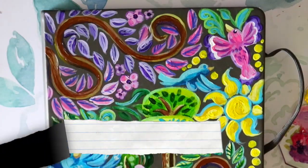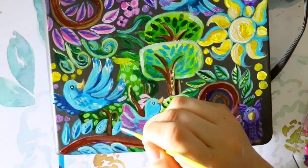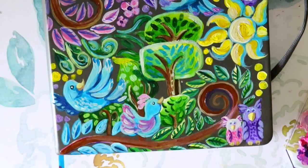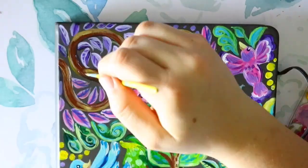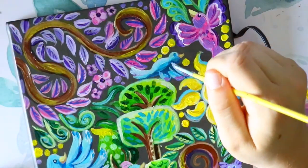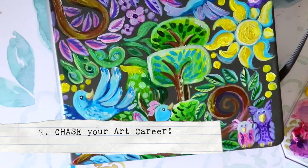Fact eight: try different mediums — get out of that comfort zone. I used to hate watercolor; I was only colored pencils and acrylic paint. But I got into watercolor, and watercolor led me to gouache. Now watercolor and gouache are my two favorite mediums. Get out of the comfort zone and try something different — it's good.